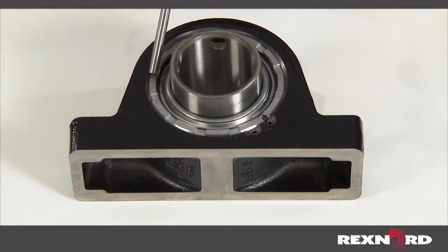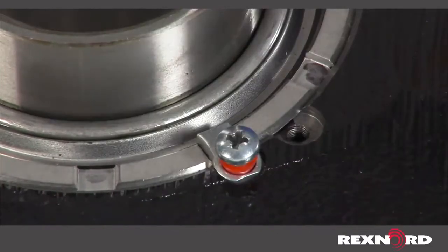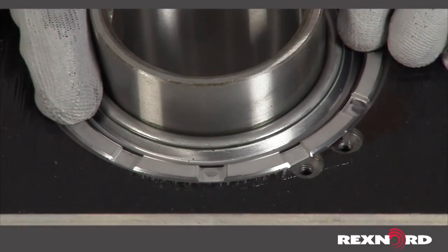Adjust the cover according to the clearance adjustment table and reinstall the micro lock key. As mentioned earlier, we are increasing the internal clearance by 15 degrees. To increase bearing clearance, rotate the cover counter clockwise.